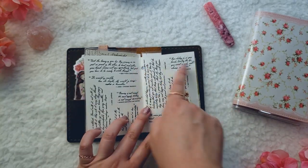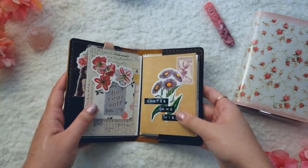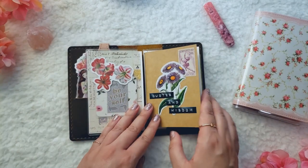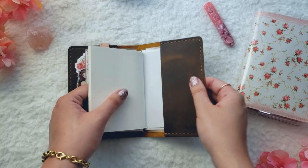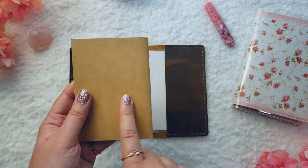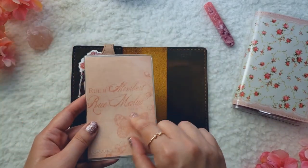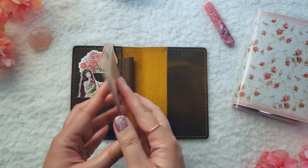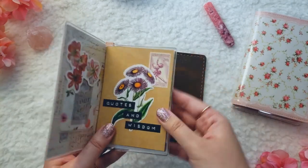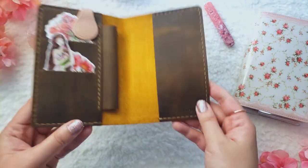I still need to fix up this mistake here, but I'm really happy with this cover — it just makes me so happy to see. In the back, I just have a blank cover that I'll put some stickers in later. Pulling out the Foxy Fix dashboard, there's scrapbook paper in the back as well, but since it's tucked into the cover, I decided to just leave it for now. In the back you can see the FastJasma logo at the bottom.